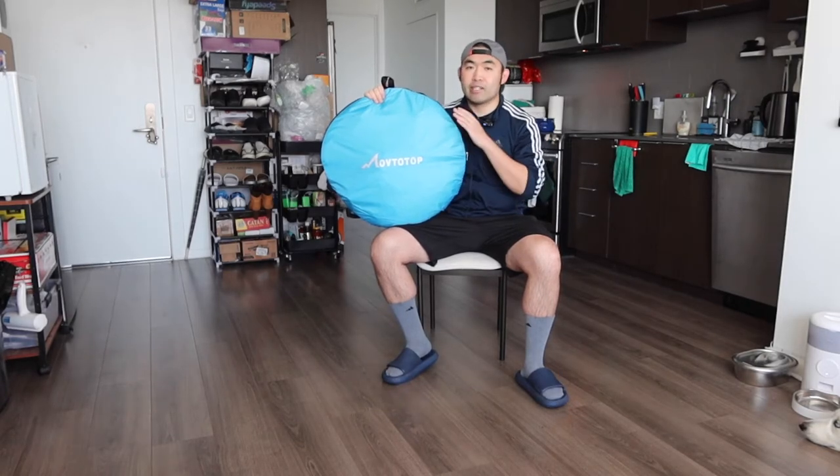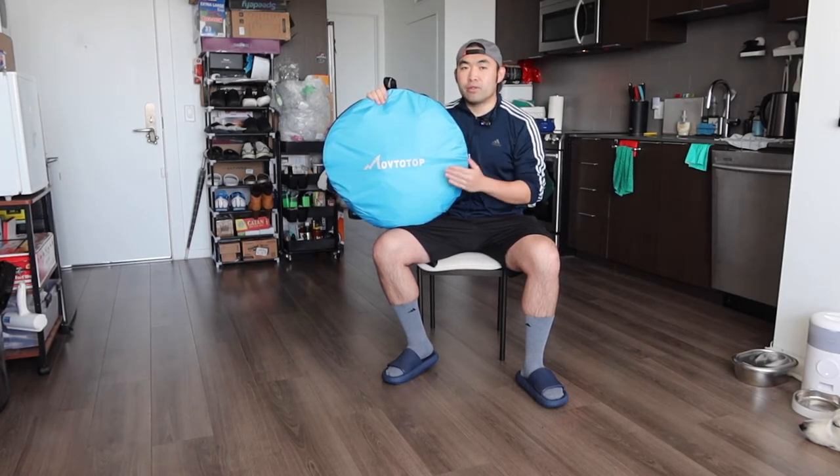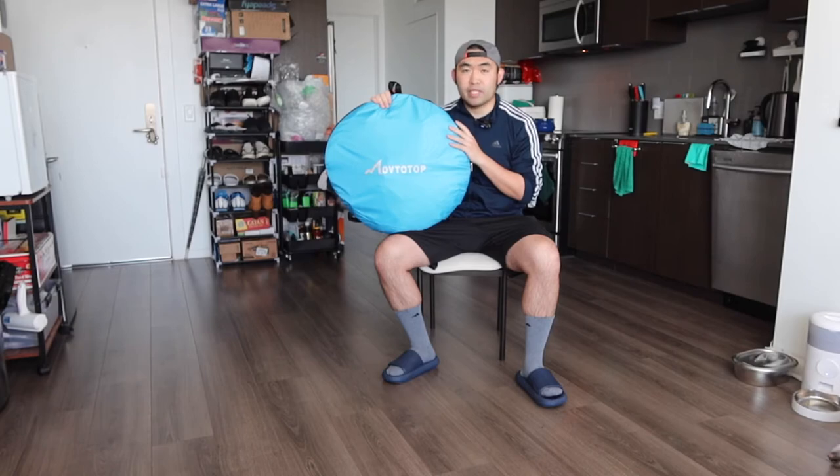That's basically everything on the product in terms of unboxing and testing. Now to answer the question of whether it's worth it: for this two-door pop-up beach tent, I do have to say it's pretty worth it if you need one, especially if you're looking for a high-quality beach tent with a pop-up option. But obviously for those who don't want or need one, don't buy it and save your money for something you do need.